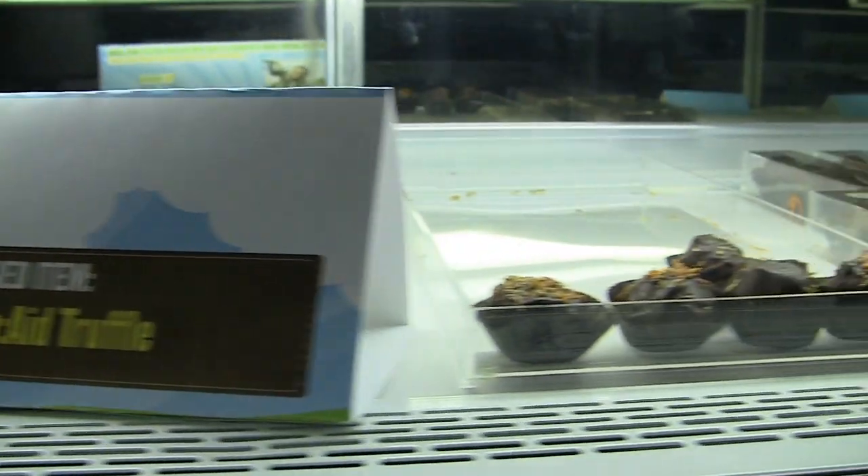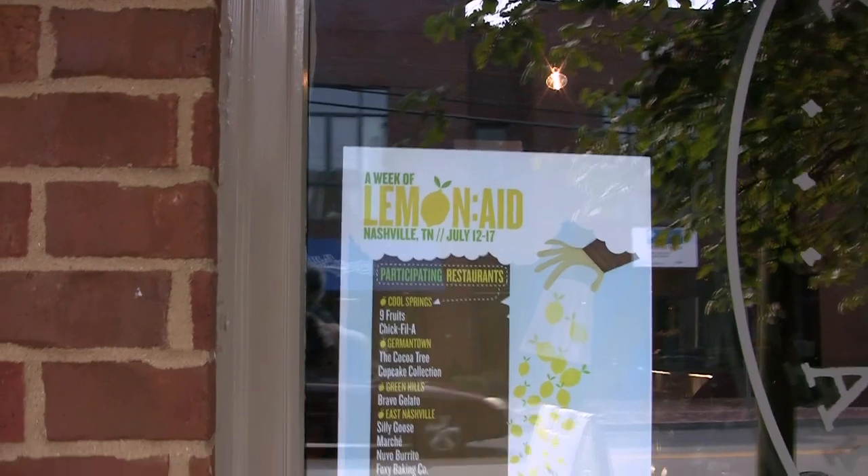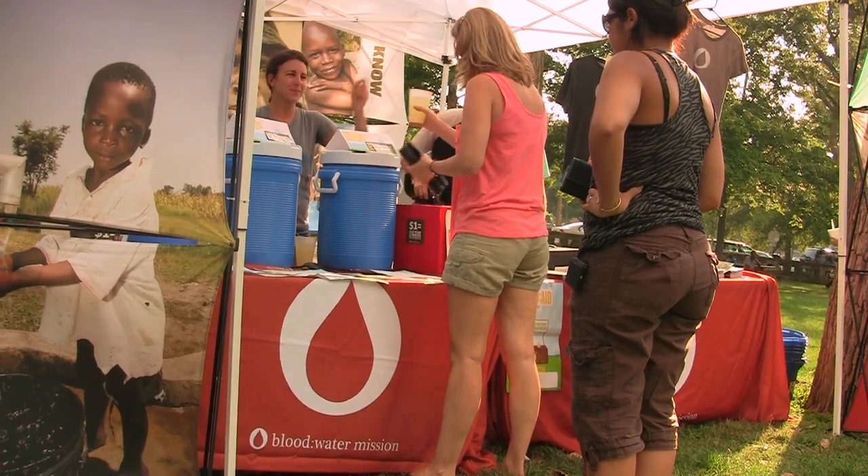I'm Bethany Thielen with The Cocoa Tree, and we're making a stand for clean water. We're very excited to have created a lemonade truffle just for Blood Water Mission. It's always exciting to say there's something larger going on here. Blood Water Mission is an organization I can stand behind, and it's easy for me to ask my customers to stand behind it, too.